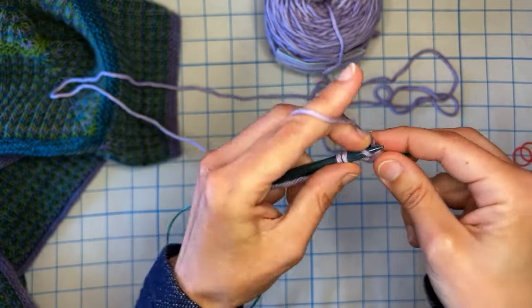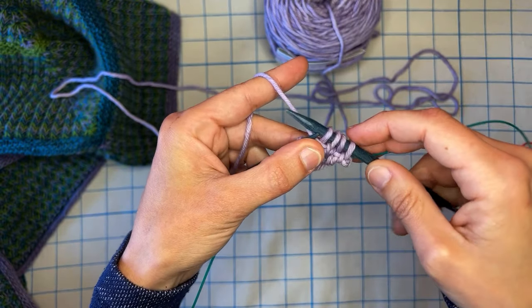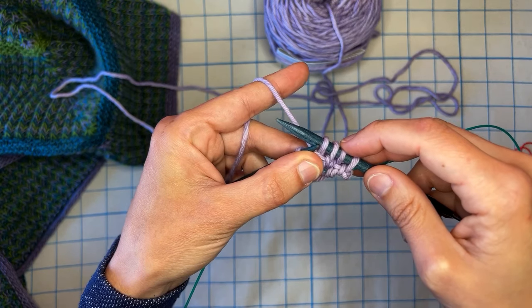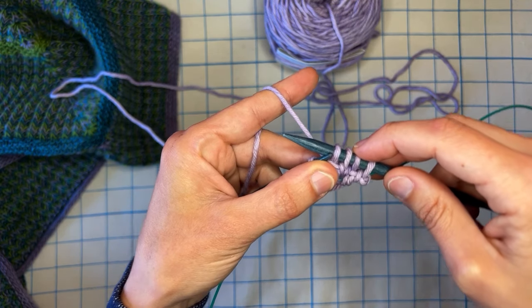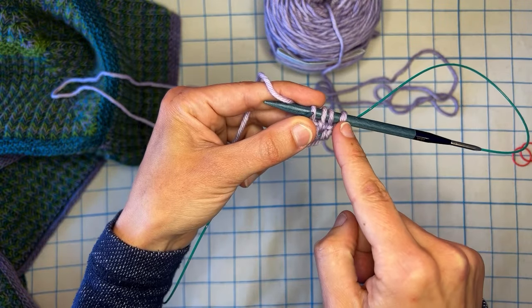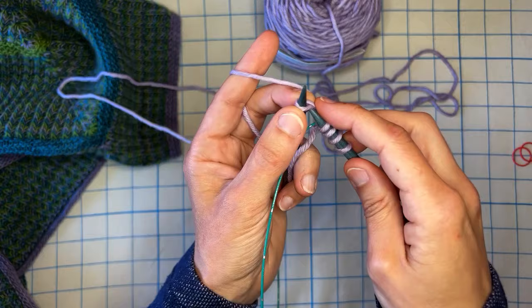Knit one, slip yarn in front. In the pattern you'll see it's in brackets: knit one, slip yarn front (SLYF) in brackets times two. So that's knit, slip, knit, slip, and then knitting my last stitch.